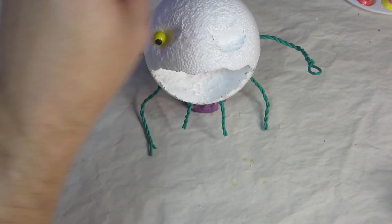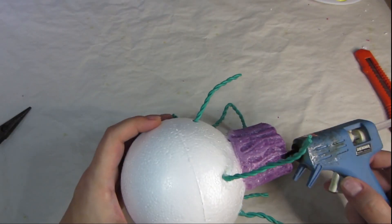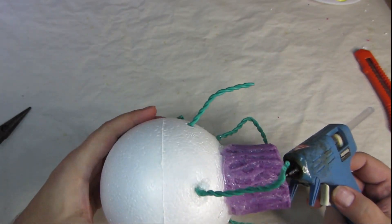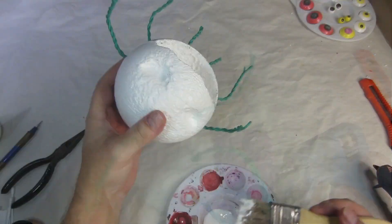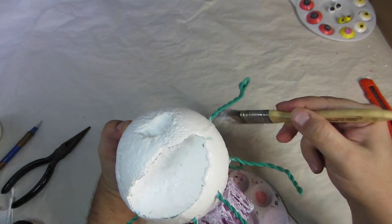I thought about using beady yellow eyes but viewers voted for the orange ones. I use the hot tip of the hot glue gun to touch up the tentacle texture. Then I coat the foam in Mod Podge, which helps the foam clay stick to the foam ball.